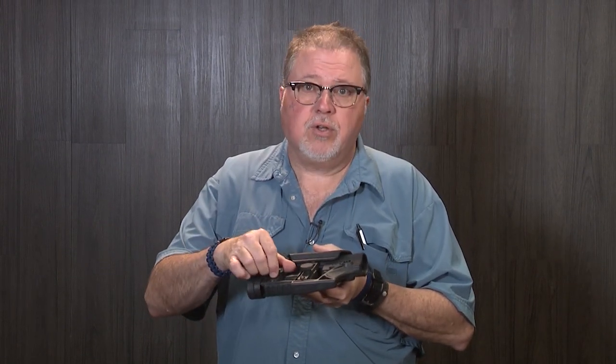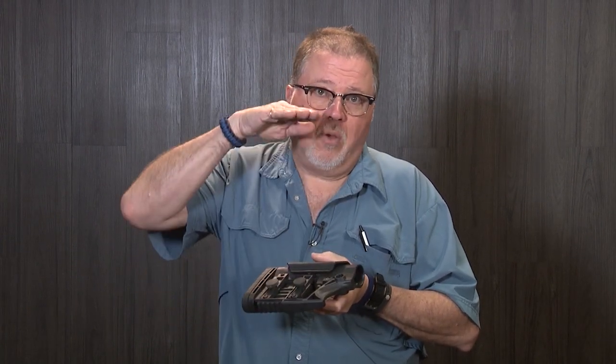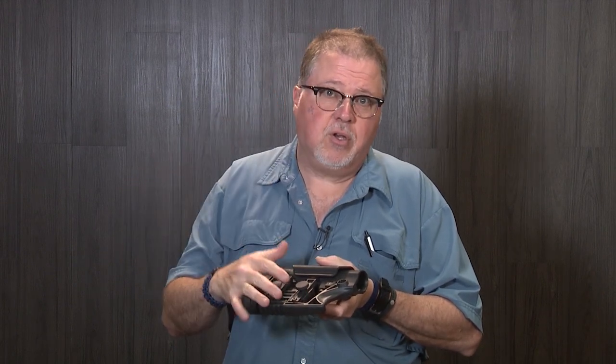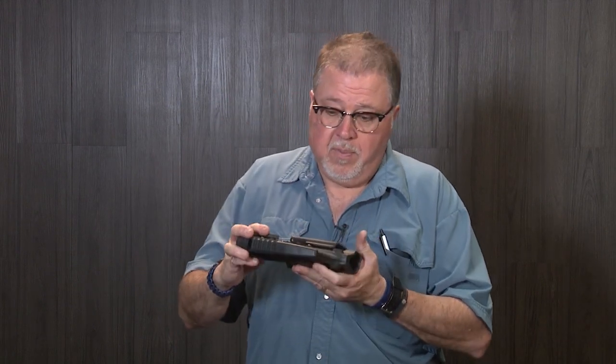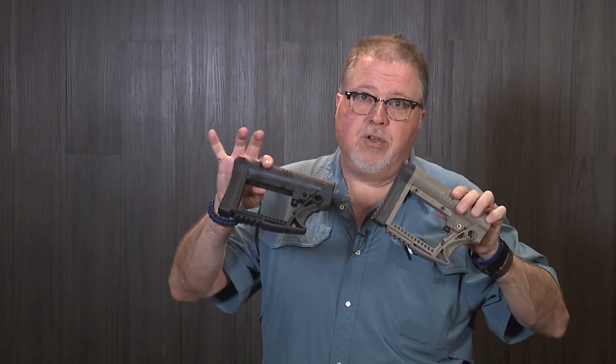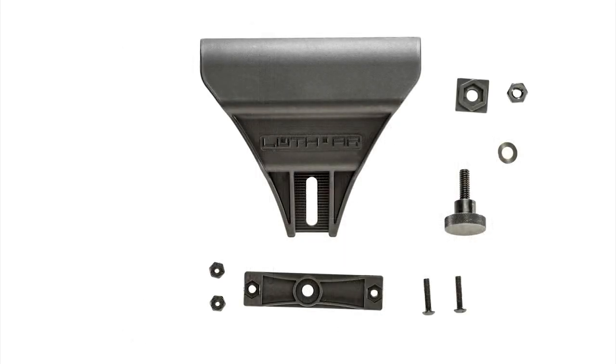And of course it's fully adjustable for length of pull or to raise your cheek for a better cheek weld, depending on the elevation of your scope. This one comes in two variations: the MBA-3 and MBA-4, which happens to be the one without any of the extra adjustments. Of course, because it's modular, you can add the adjustments to the MBA-4 to whatever needs you might have.